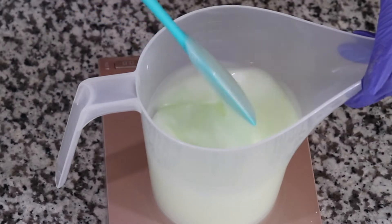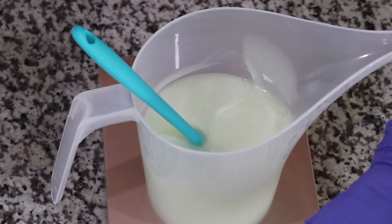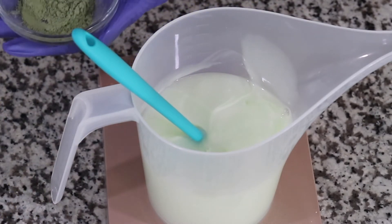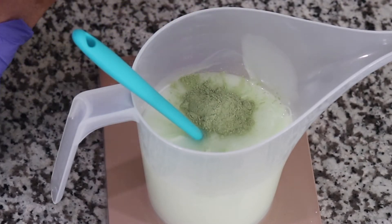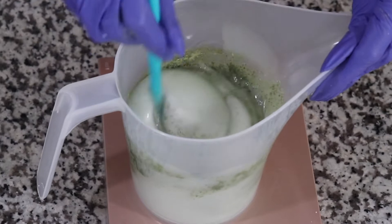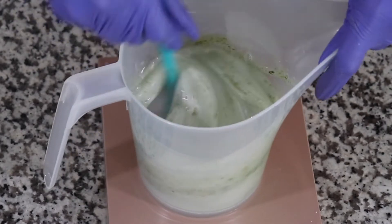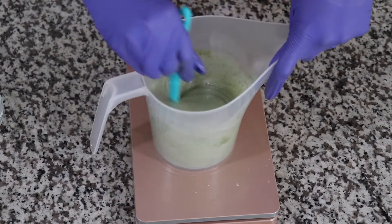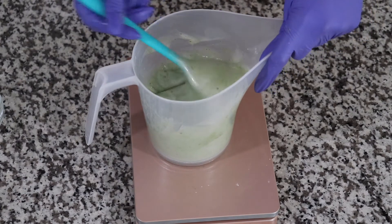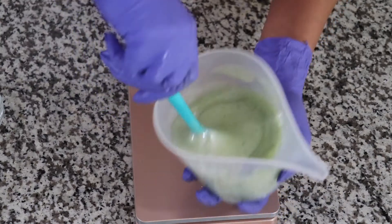It's a very thick base, as you can see. So what I'm going to do is add just a tiny bit of the neem powder, like so. There are so many ways you can incorporate all this goodness into your routine — you can use this in a shower gel. It's a very thick base so it needs a lot of mixing.